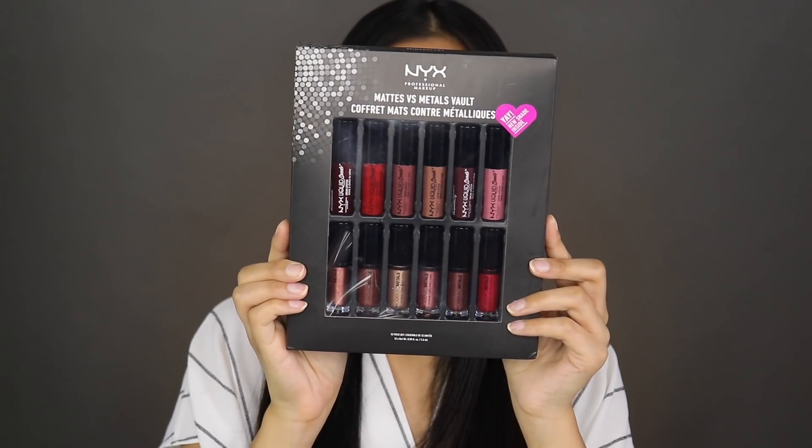Hi guys, it's Jennifer and welcome back to my channel. Today I will be doing a review slash lipstick swatches of the Mattes versus Metals vault. I got mine from Priceline and it was 40% off. I'll link everything below for you, but I'm going to give them a go and let you guys know what I think about them.